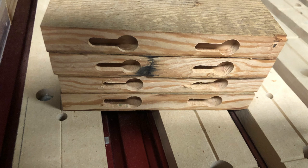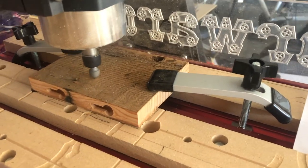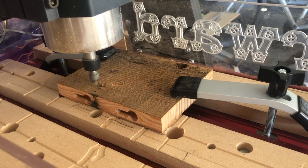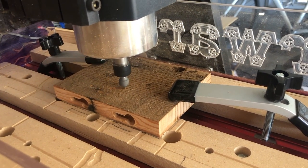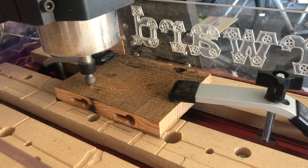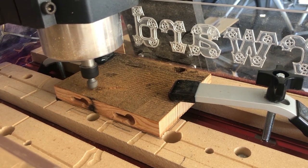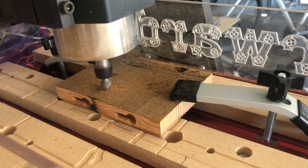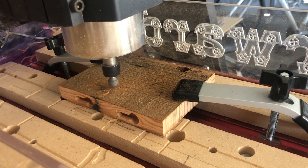That way I could start engraving and cutting out my curtain rod design. Using the program I created in V-Carve Pro, I cut out the tree design, the two holes, and the curved lines on the front of each of the holders. I then flipped the piece of wood over and carved the identical thing on the back side of each holder.